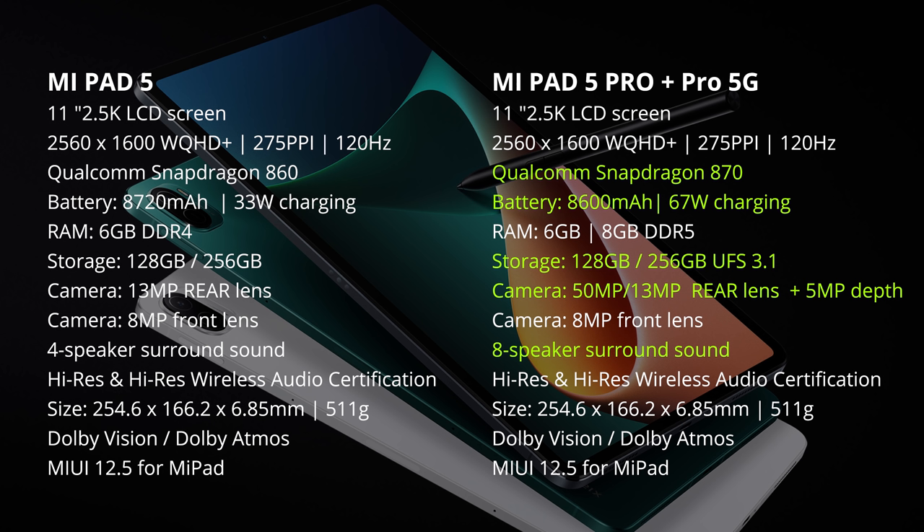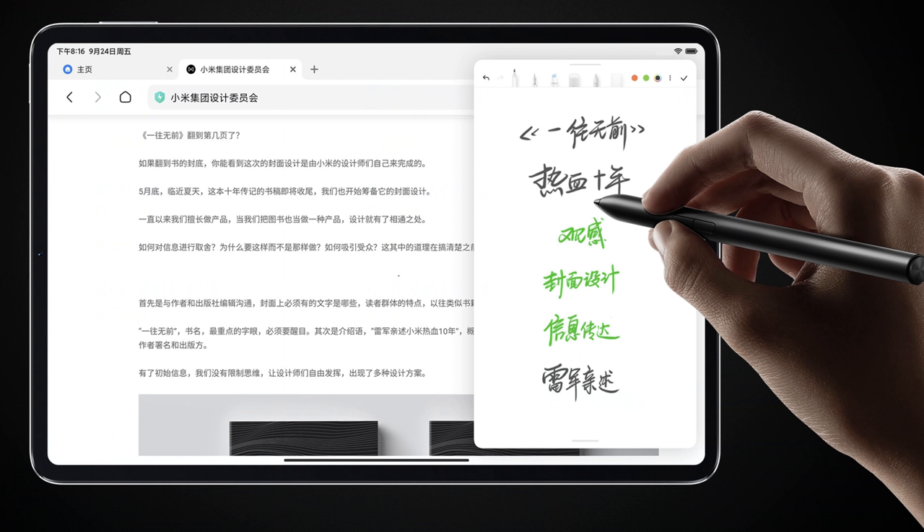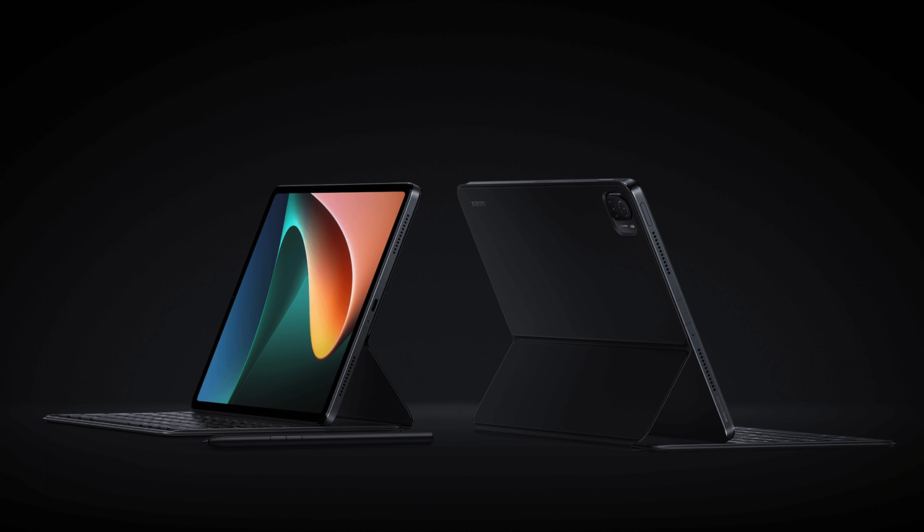On the front, both have an 8-megapixel lens for video calling. The Mi Pad 5 has a 13-megapixel rear lens, while the Pro comes with a 50-megapixel main lens and an additional portrait lens. Both the Mi Pad 5 and 5 Pro have a range of accessories, including a nice-looking stylus that charges when attached to the tablet, and a keyboard case which also looks great.